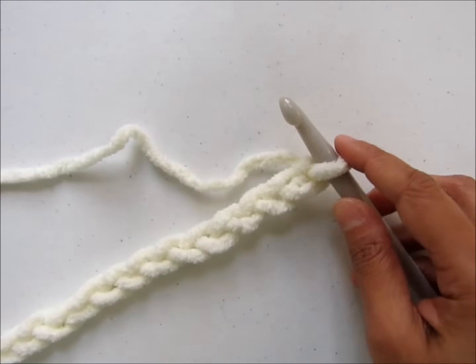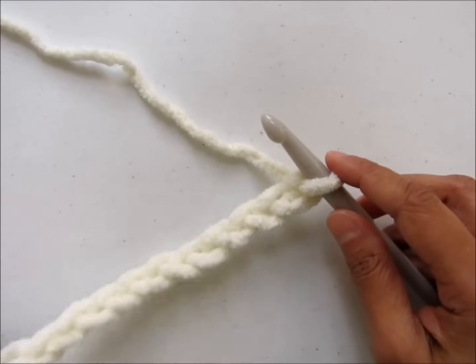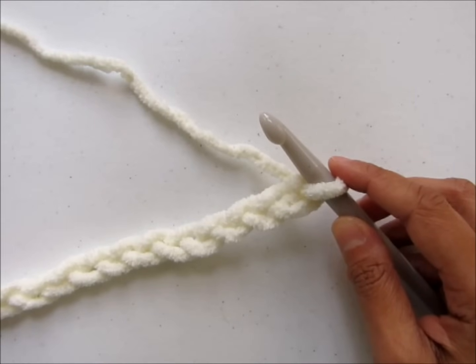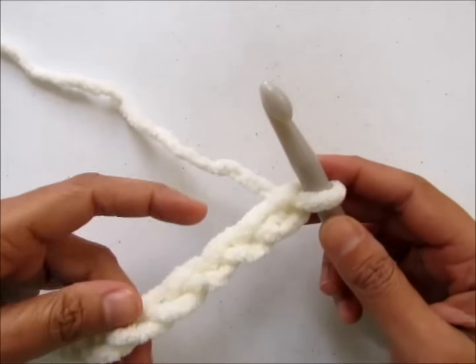You can chain any multiple of three to begin. For a blanket that was 36 inches wide I chained 57. For the purpose of this video I have chained 18. So let's begin the first row.